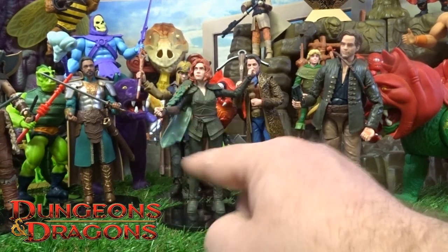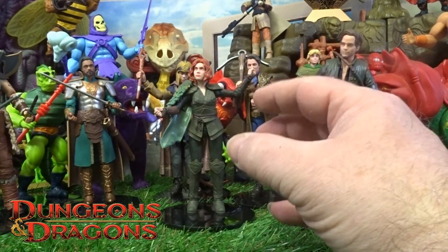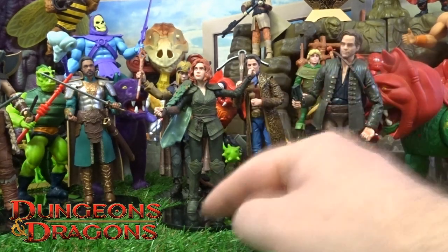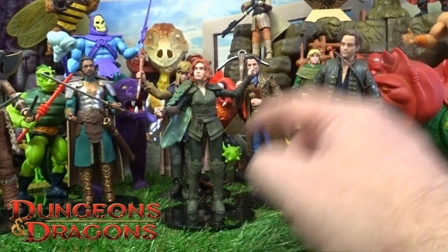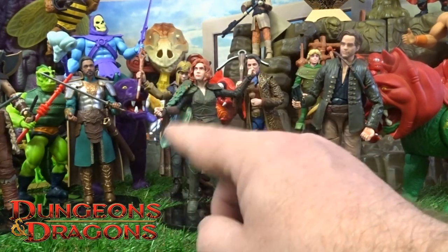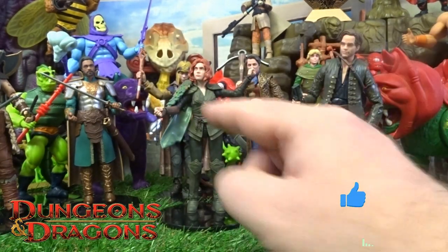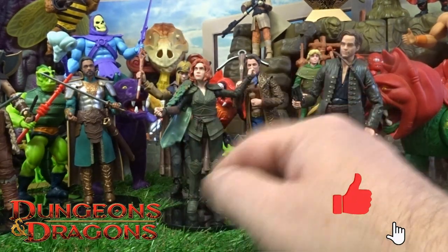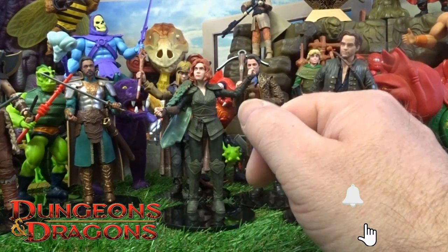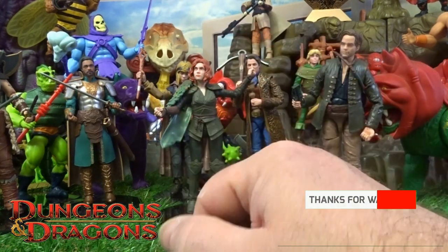Let me know your thoughts on the whole figure collection — which one is your favorite? Have you gone further with this collection? Have you got any of the actual creatures? Let me know your thoughts on those as well, because I'm a bit unsure whether to go further with this collection, especially with them being a bit more costly. While you're there dropping those comments, do the usual — like, subscribe, and hit that little bell notification so you don't miss out on any others. Thanks for checking in on this one, and I will see you on the next one. Take care.